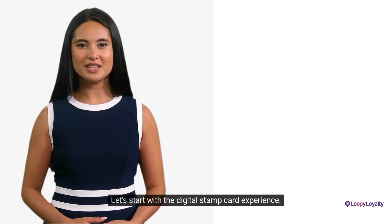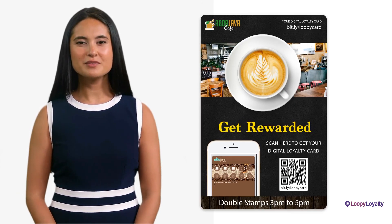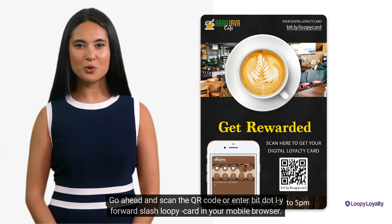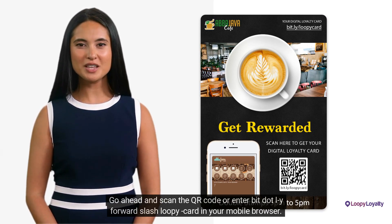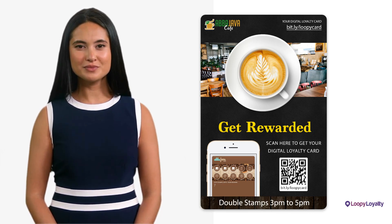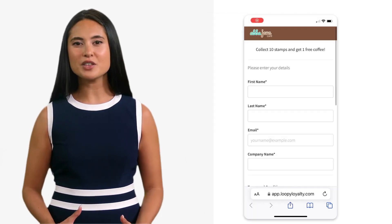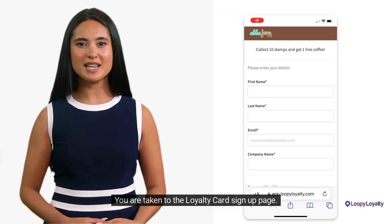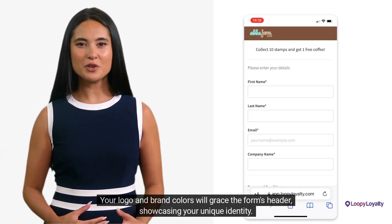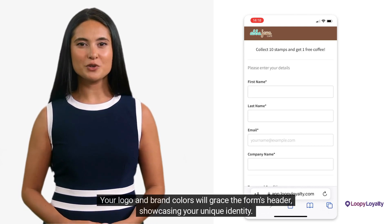Let's start with the digital stamp card experience — the experience your customers will enjoy. Go ahead and scan the QR code or enter bit.ly/loopycard in your mobile browser. You are taken to the Loyalty Card Sign-Up page. This page is customizable. Your logo and brand colors will grace the form's header, showcasing your unique identity.